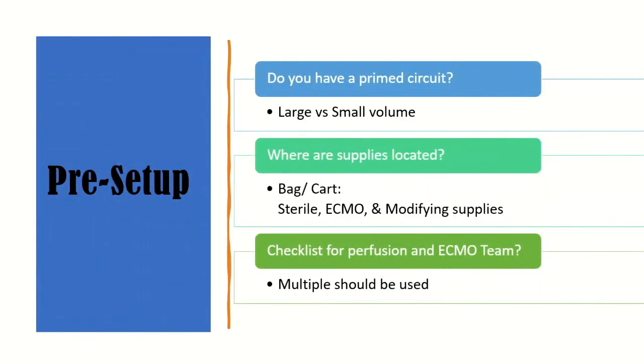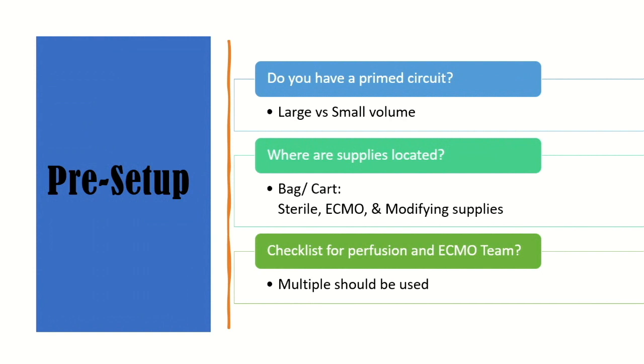Going through pre-setup a bit more: do you prime a circuit and have it sitting there, or have a dry setup? That has a lot to do with volume at your facility. At my first facility we only had a box of parts — I don't really recommend that. At least have a dry setup ready. But at a large center like UC Davis or Stanford, we always had two primed circuits because we go through them so quickly — one for the cath lab and one for the ORs.